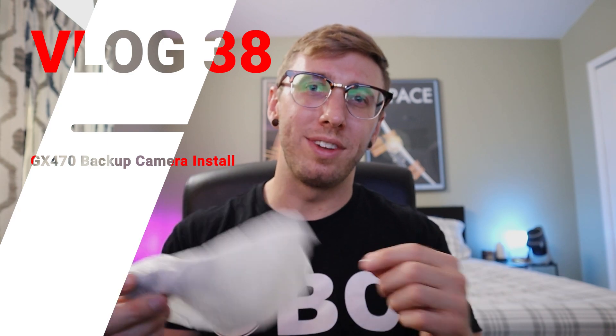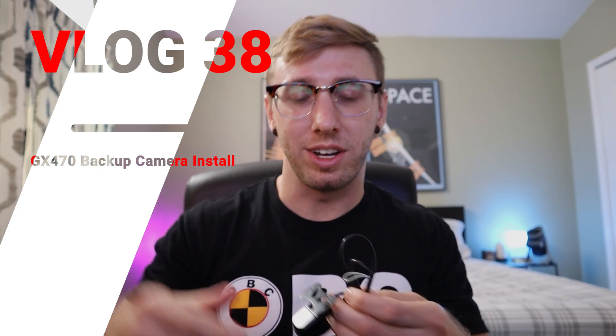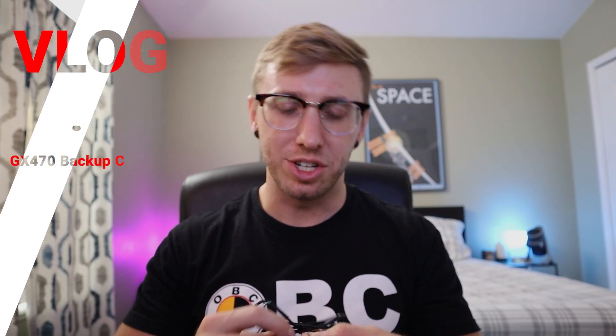This is probably the most requested and talked-about topic in the comments section, especially after that Phoenix Automotive head unit installation. The OEM backup camera is not compatible with the Phoenix Automotive head unit — there's a difference in voltage. You could do a voltage converter and get that working, but I decided to go with a more upgraded, newer camera.